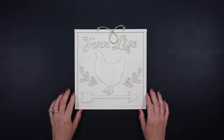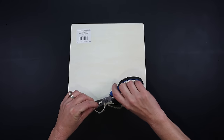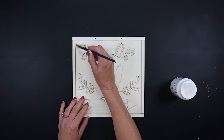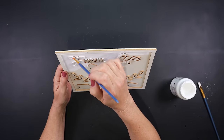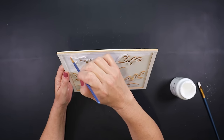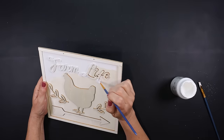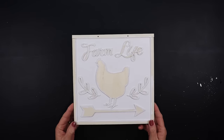For our first project we're using this gorgeous farm life wooden sign I found at Dollar Tree. We're going to remove the hanger and I'm going to use a white chalk paint, very carefully painting all of the backboard as well as the edges around the frame and the edging of all the letters. It would probably be easier to take this outside and spray paint it, but it was pretty windy that day so I just used a detail brush and painted the entire back part of the sign as well as all of the edging on the raised portions.